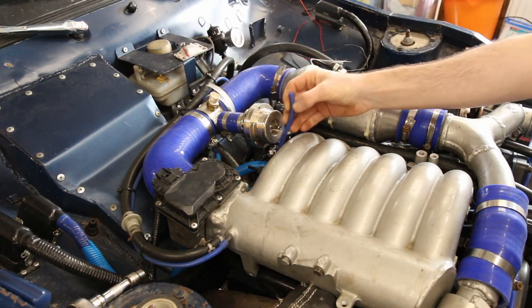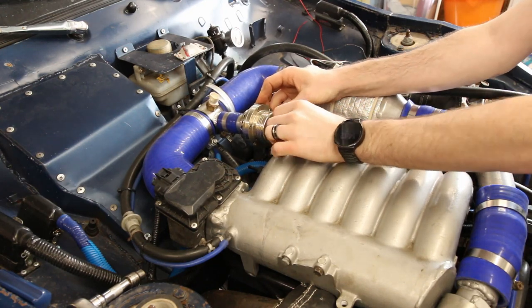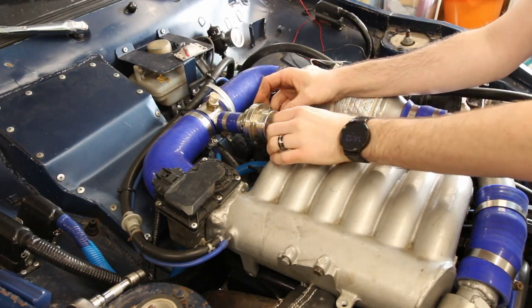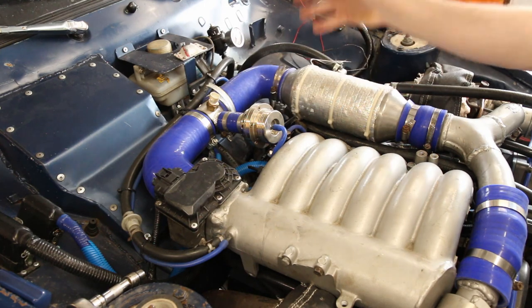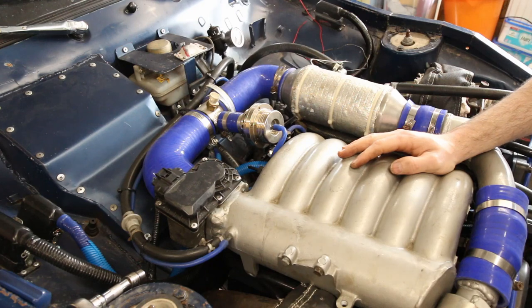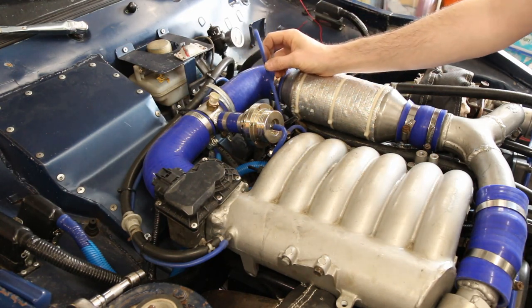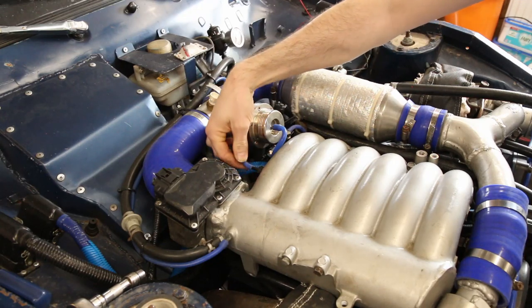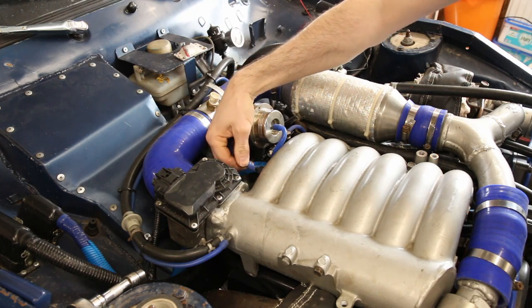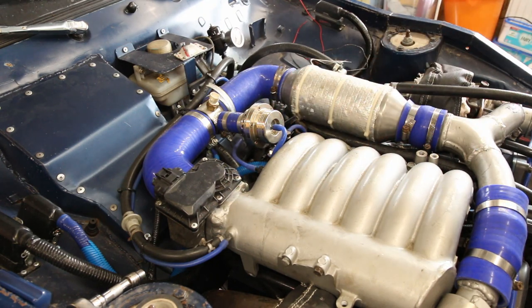This slightly fatter one here goes onto the blow-off valve. So as we lift off the throttle, if the turbos are producing boost, this valve will open and that will let the excess turbo pressure bleed off because the throttle would be closed. This one here comes off the boost solenoid and gets fed in here. So that will take the manifold pressure and route it down to the actuators on the wastegates to hold them closed to aid with spool-up of the turbos.